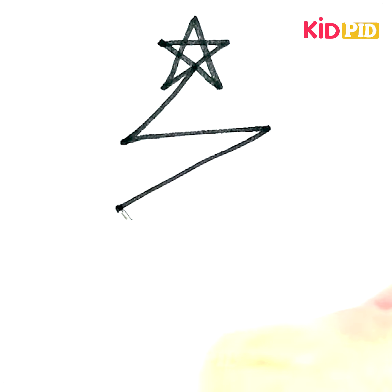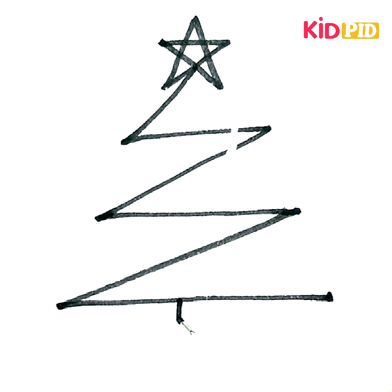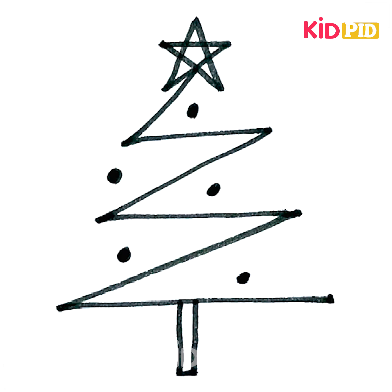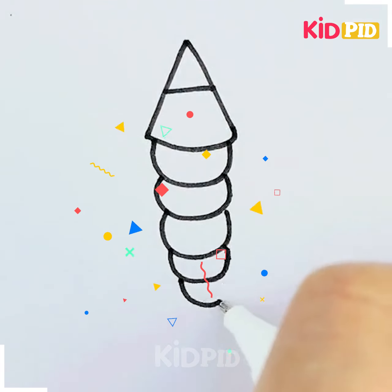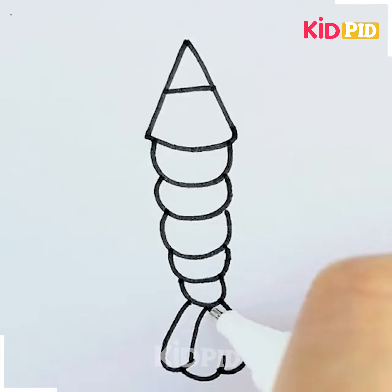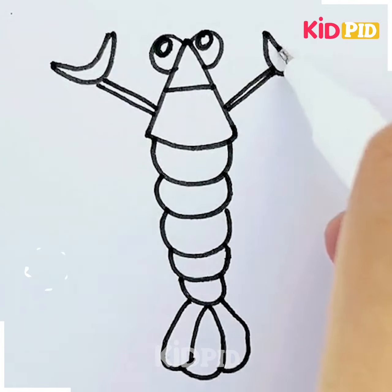Make stars and a zigzag line for obtaining a tree on your sheet. Start making a triangle and draw it on the sheet like this, continue until the end, then draw eyes and arms.